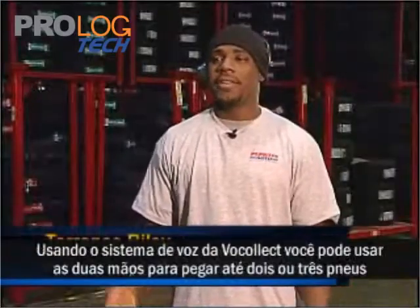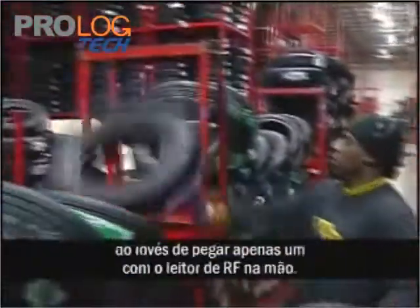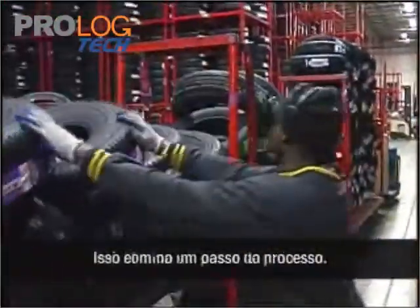With using the Vocollect voice system, you're able to use two hands to pick up two tires, instead of picking up one tire with a gun in your hand. It just eliminates that step.